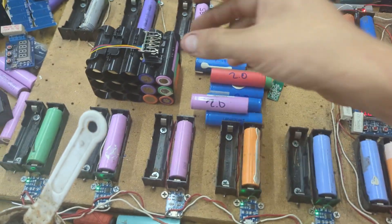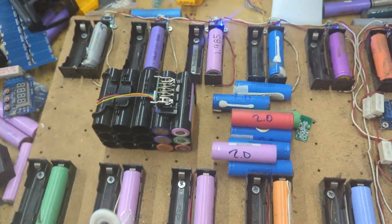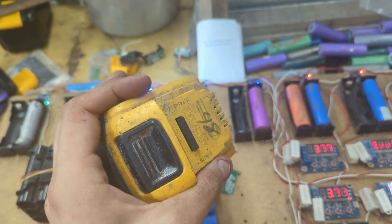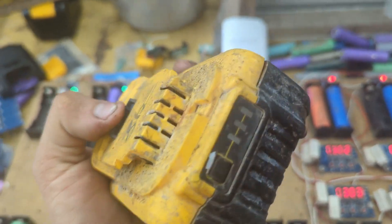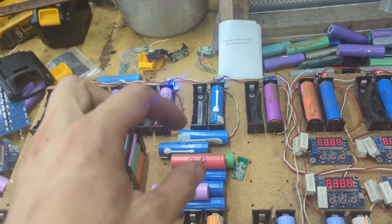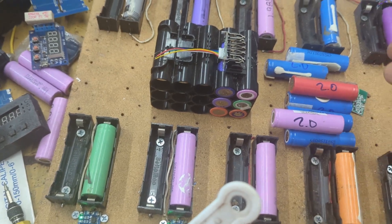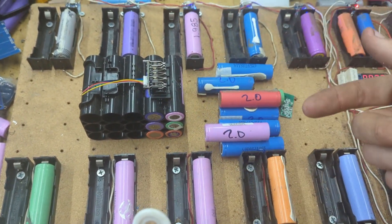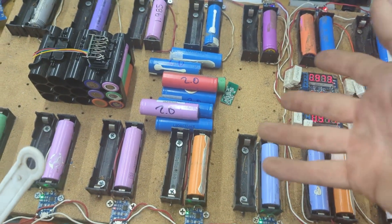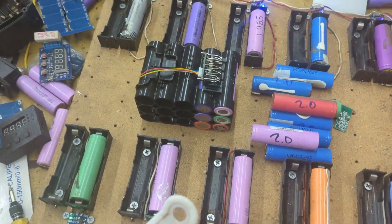Another great thing about understanding how these battery packs work is that you're able to fix old battery packs. Here is a battery pack someone threw away on a construction site. The connections on this were corroded, and all I did was replace the connector and it worked fabulously. So if you do have an old battery pack, you could take apart all the cells, do this charge/discharge testing to make sure capacity is good, throw away the bad ones, replace with good ones. Pretty simple, very easy and cheap.